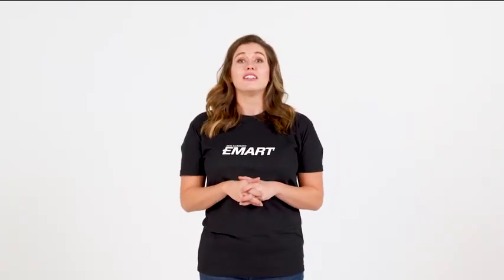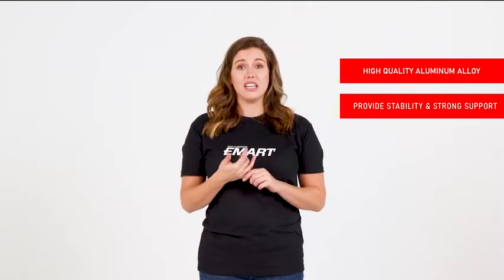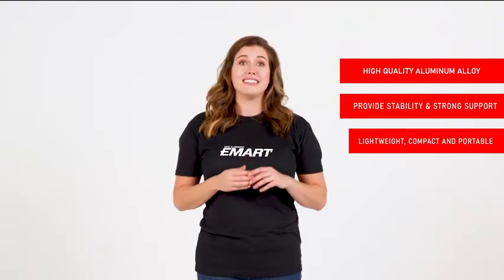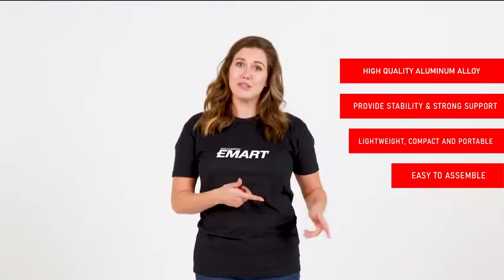There are many features to this wonderful piece of equipment, such as high quality aluminum alloy, which provides stability and strong support. It's also lightweight, compact, portable, and it's very easy to assemble and set up, and also to disassemble. Let me show you how.